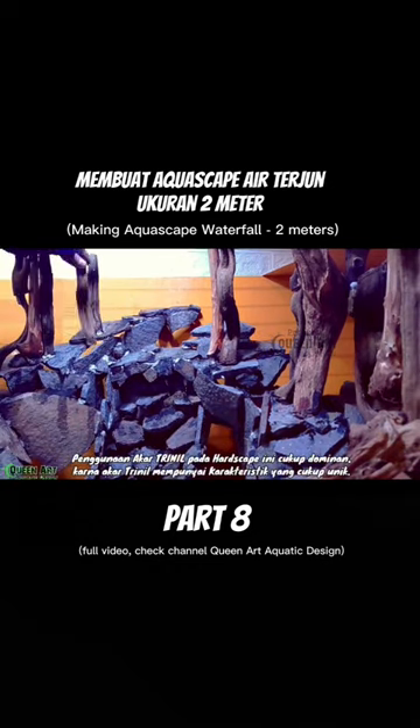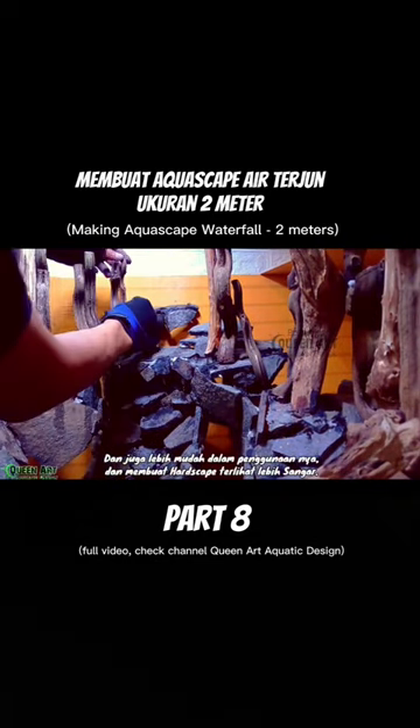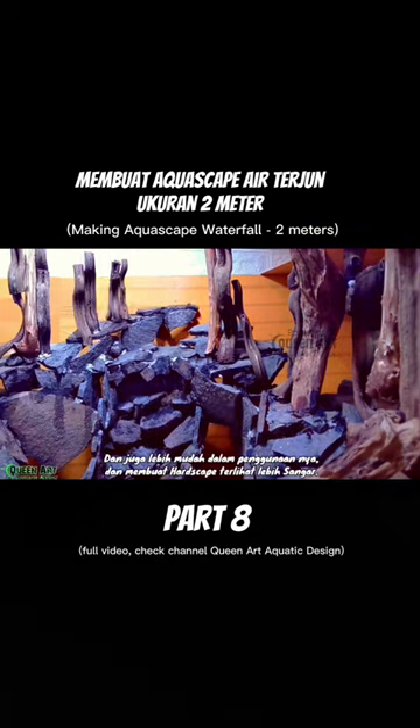There are quite a lot of trinal roots installed in the hardscape because these trinal roots have unique characteristics. This trinal root is easy to use and makes the hardscape look nicer.